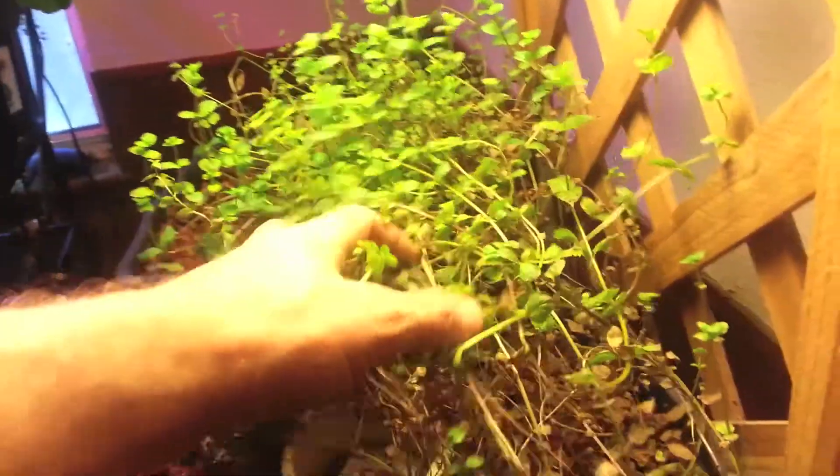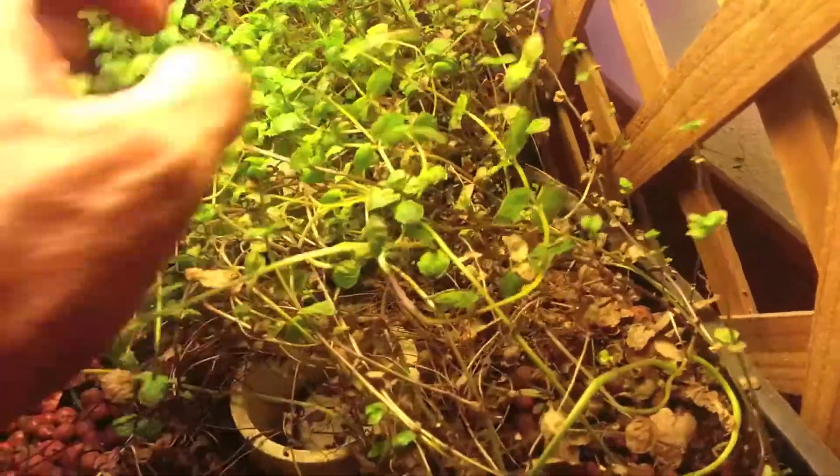My mint needs to be pulled up. It's gotten root bound and it's not doing real well.